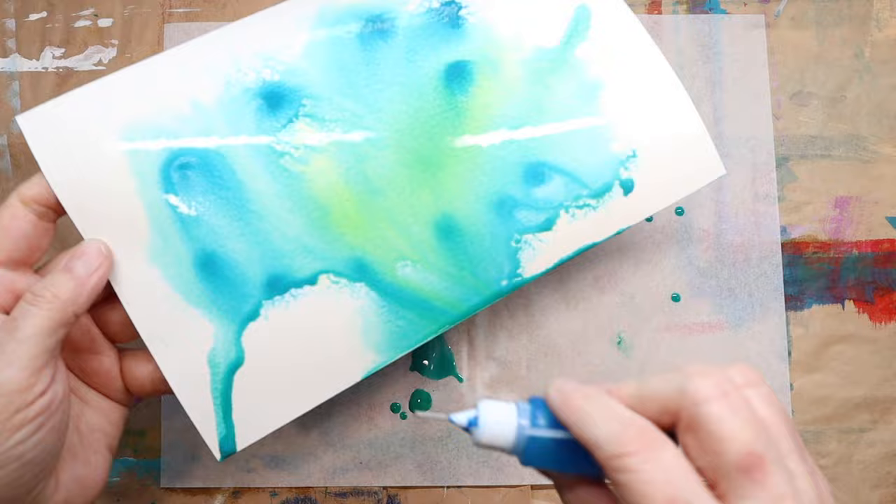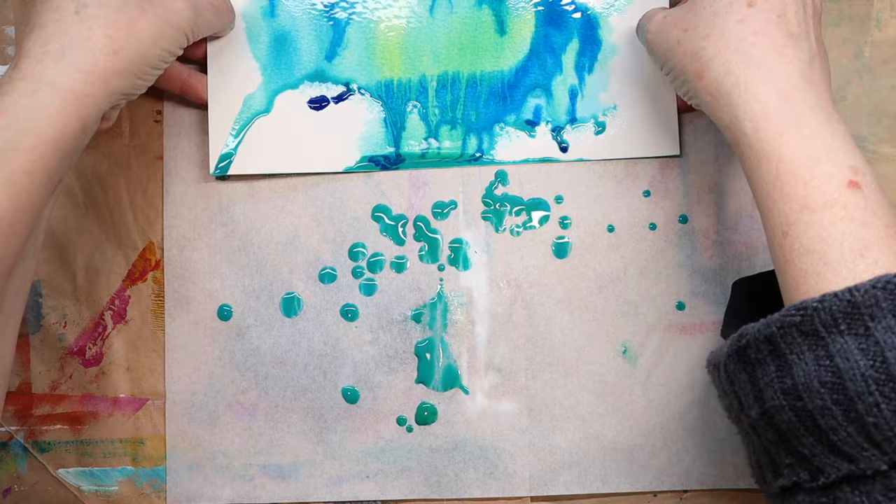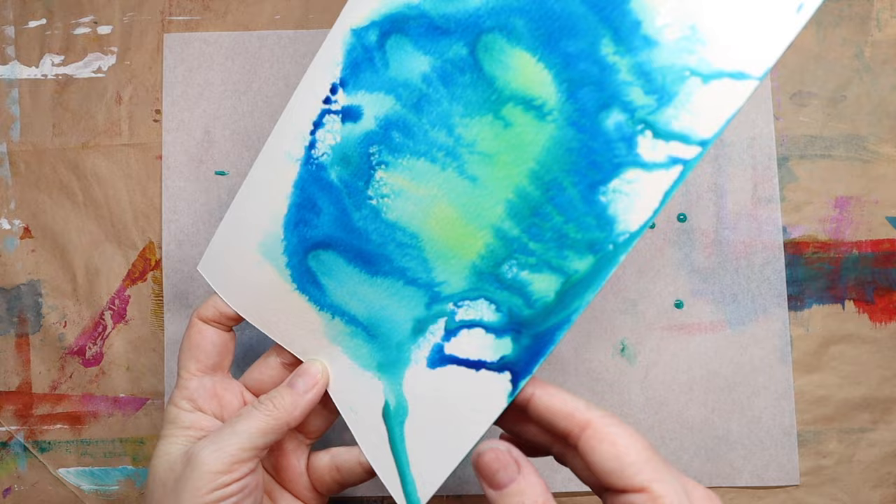As usual I wanted to play with the blues and the greens because those are some of my favorite colors, but I also pulled out the purple because I thought they would look really nice together.